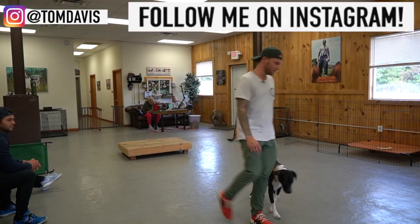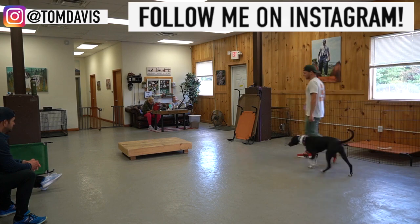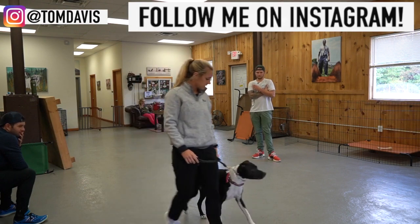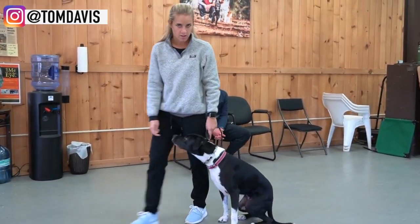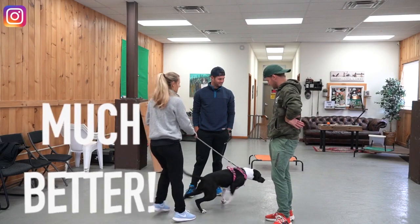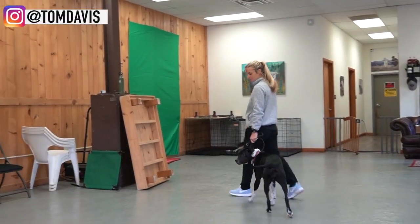Just like we did before — heel, nice and loose leash, nice and relaxed, really calm and confident. One of you guys can go ahead and grab the leash and start. Nice.